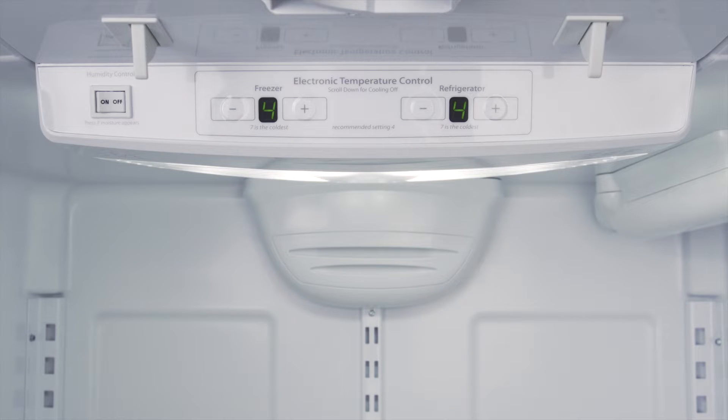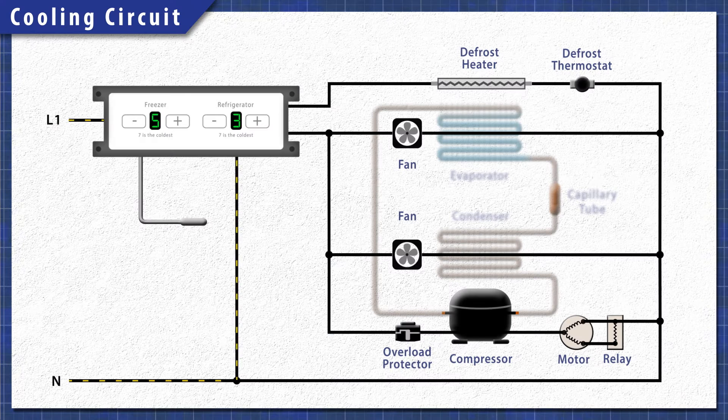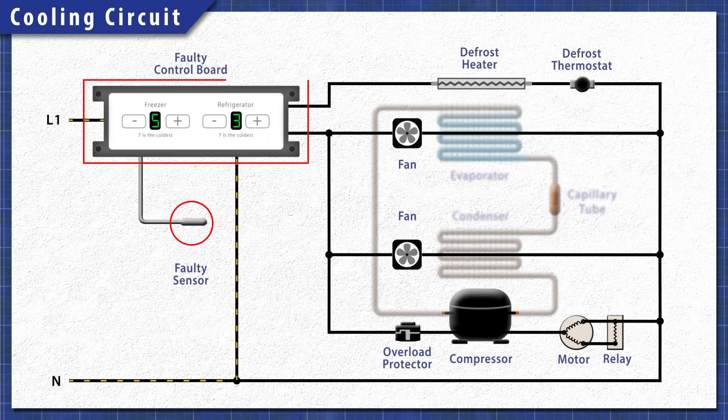Some models use a control board instead of a cold control thermostat. In this case, a faulty temperature sensor or control board can also prevent the system from working properly.